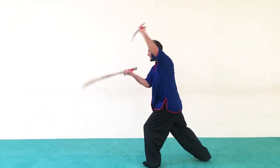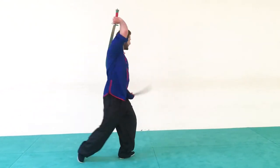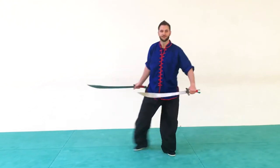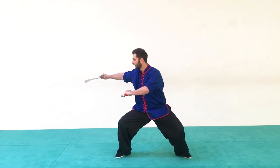We slice upward in a bow stance. I'm going to turn, slice one, two, and then I'm going to bring it back around and then a horizontal slice right here. So nice and easy: one, two, three, four.